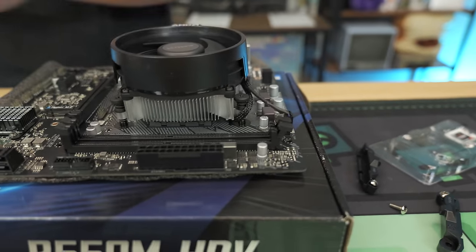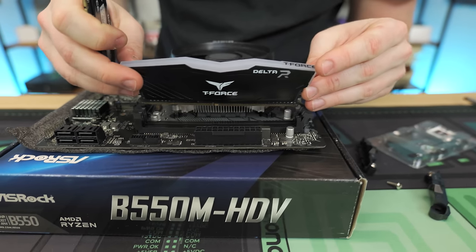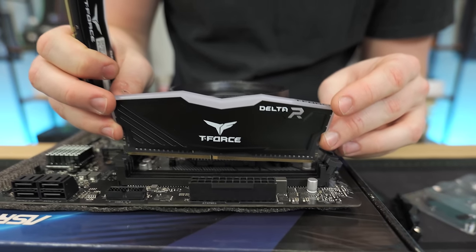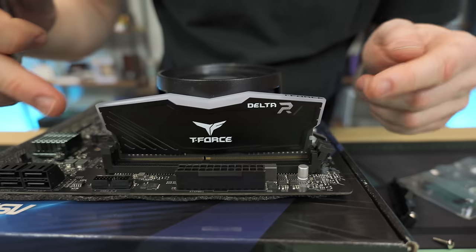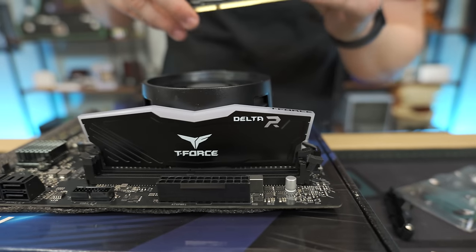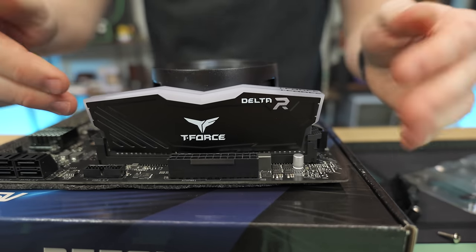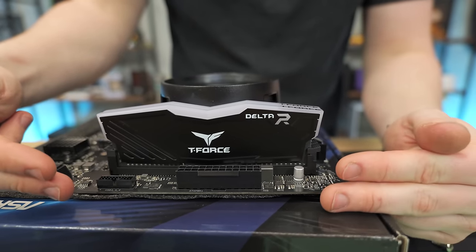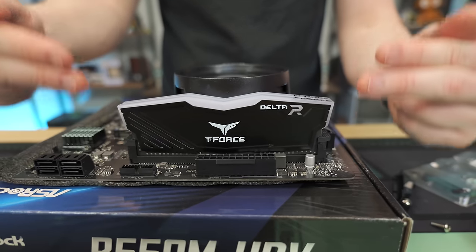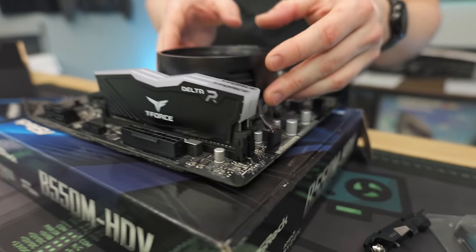Now let's do the satisfying step of installing the RAM. We'll do the furthest slot away first. Normally I'd tell you to use slot one and three, but this motherboard only has two slots, so you just fill both slots and that will run in dual channel. If you have a board with four RAM slots, use the one furthest from the CPU first, then skip one and put it in the third slot — that's how you get dual channel.